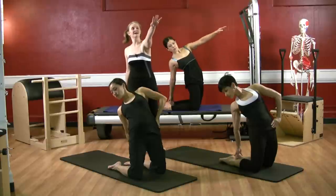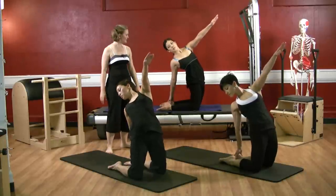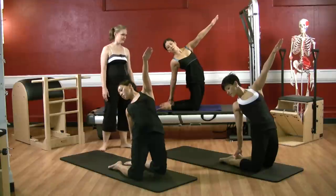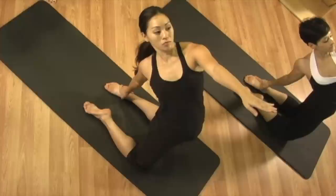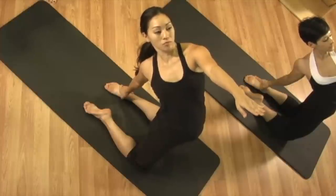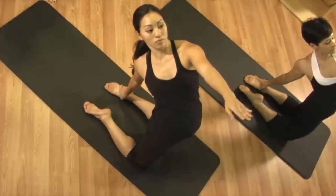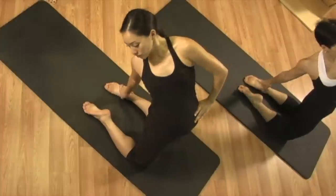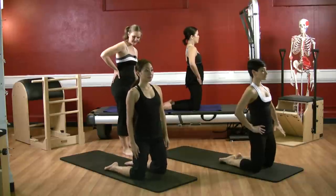Once you're there, reach your left arm forward on a diagonal. Push forward in your left hip and feel the glorious stretch across the front of that left hip — you can look towards your hand. Bring your left hand back down to your left hip and push yourself right on up. Bring your right hand to the back of your right hip now.